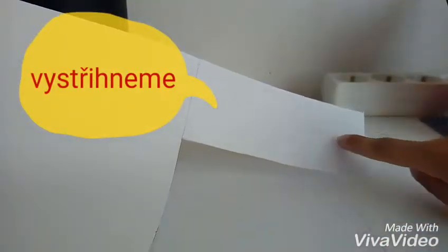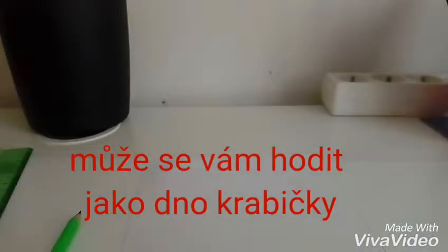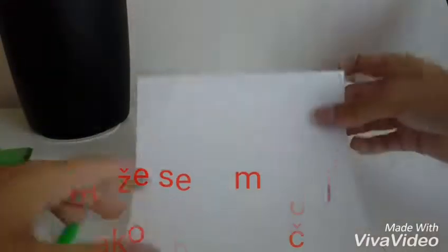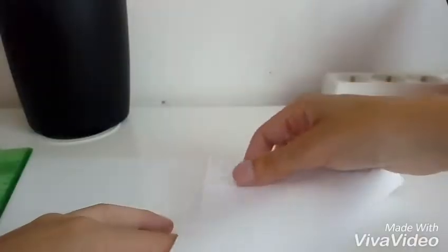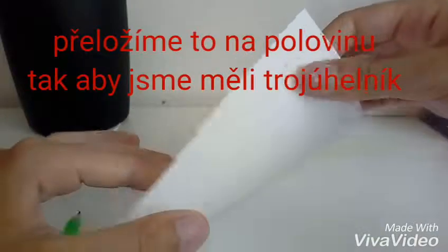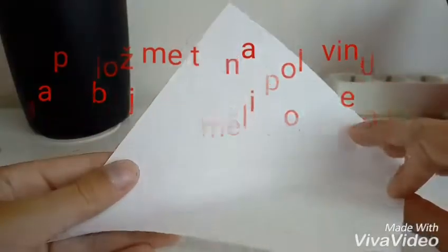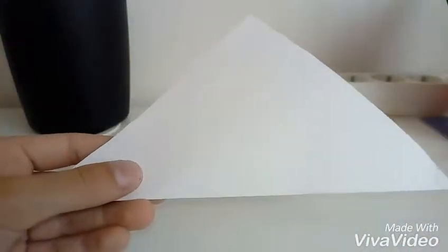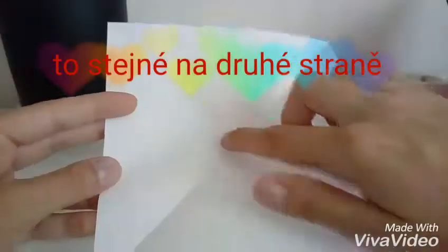Tady tuhle část papíru nevyhazujte, můžete si z ní udělat dno krabičky. Mám tady čtverec a první si ho přeložím takhle na půl, aby se měl trojúhelník. Mám takovýhle trojúhelníček a teď to přiložím ještě na druhou stranu. Mám druhý trojúhelníček, teď když to rozložíme, bude mět takovýhle kříž.